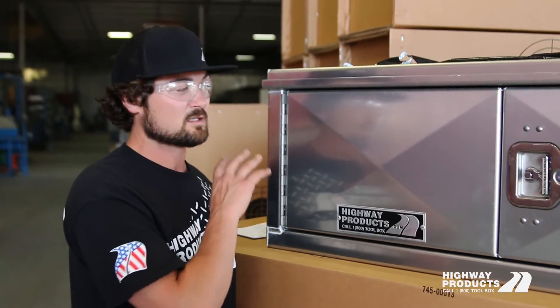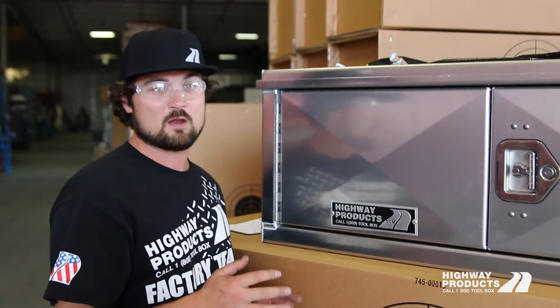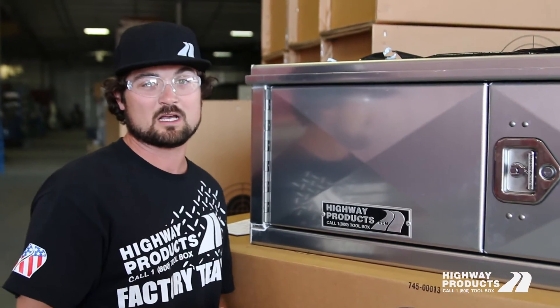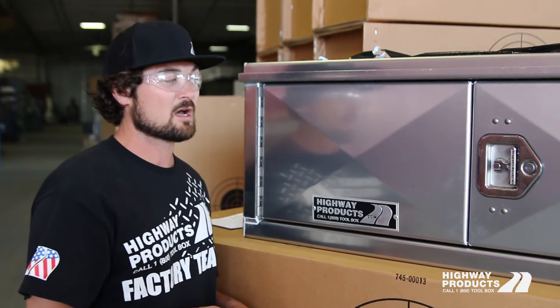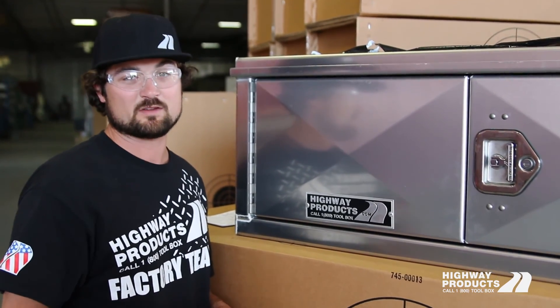Give us a call. We have sizes all over the place — standard — and we also can make any size you want custom. We have a bunch of different finishes to match whatever look you're going for. Highwayproducts.com, 1-800-TOOLBOX. Give us a shout.